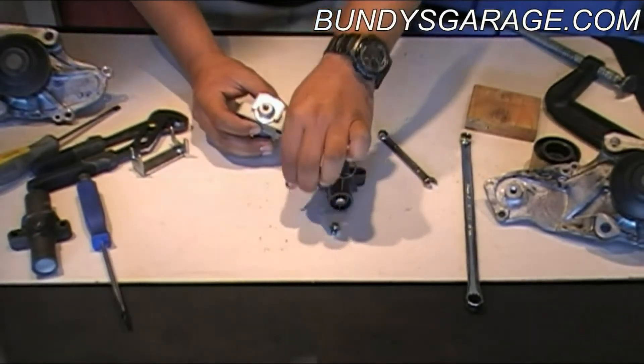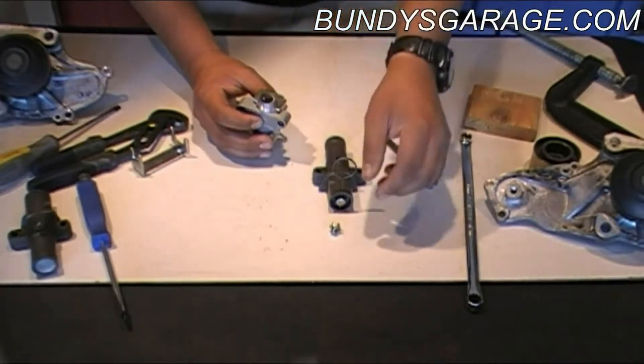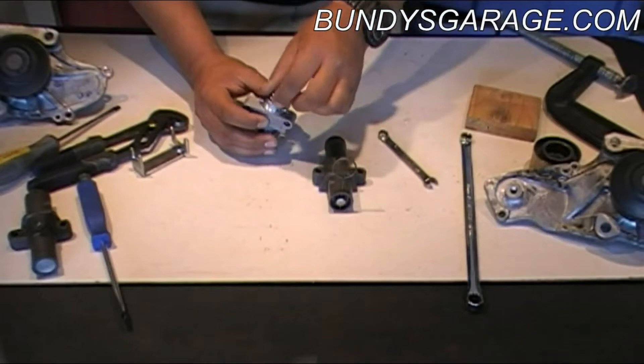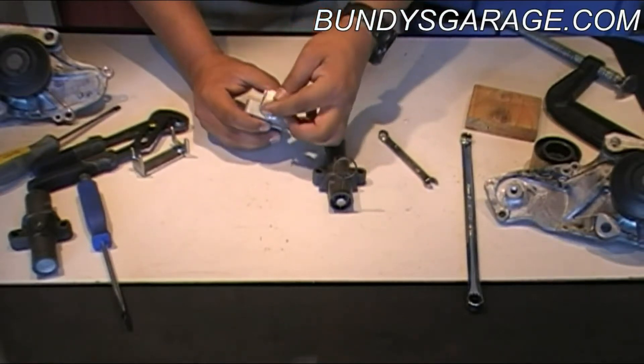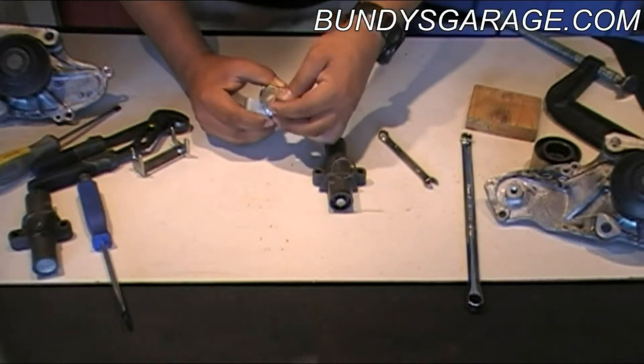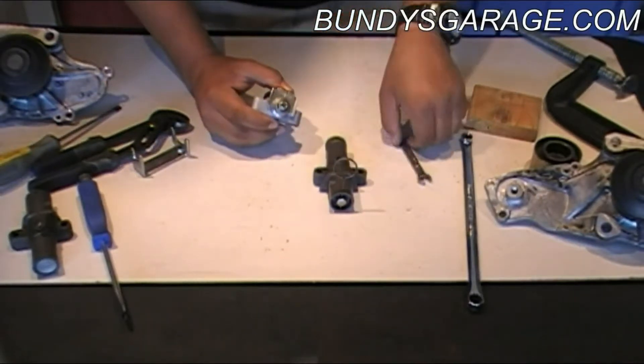Do not try to put this into a vise — tensioner S, don't put it into a vise. Because if you put it into a vise and start cranking it down, you're just going to destroy it. The only way to reset these is to pull that screw out, turn it clockwise, and reset it.